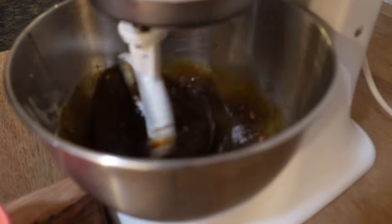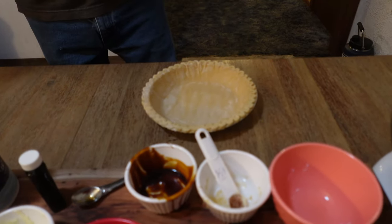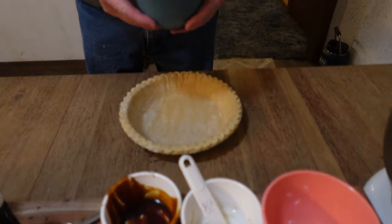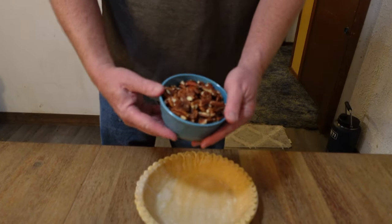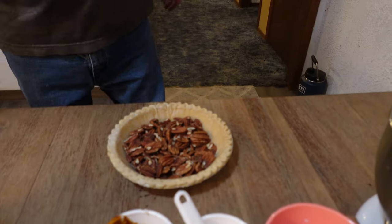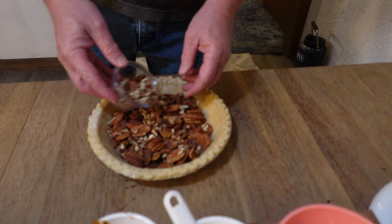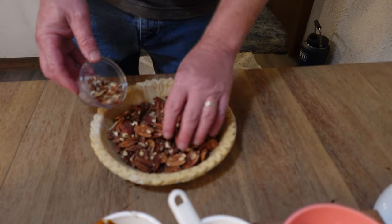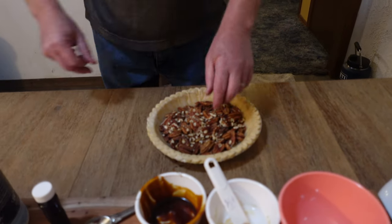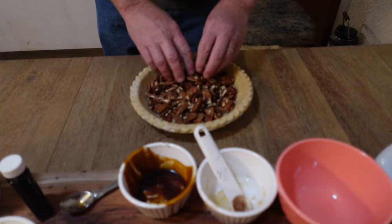We're going to let that mix for just a little bit. I've got a frozen, already made pie crust here — just using the pre-made one from the supermarket. If you want to make your own, that's fine. I'm not pre-baking it. This is about two cups of pecans — I'm going to pour all those in here. I've got about a fourth to a half a cup that I wanted to crunch up and mix in as well, so you've got an assortment of full ones and bite-sized ones. That's going to look nice.